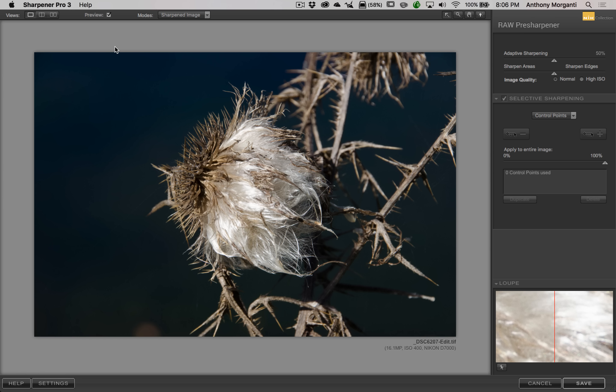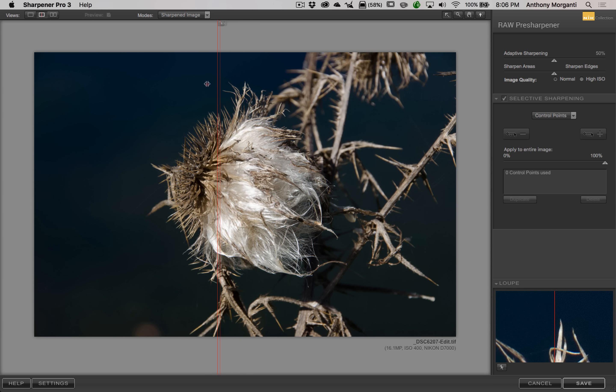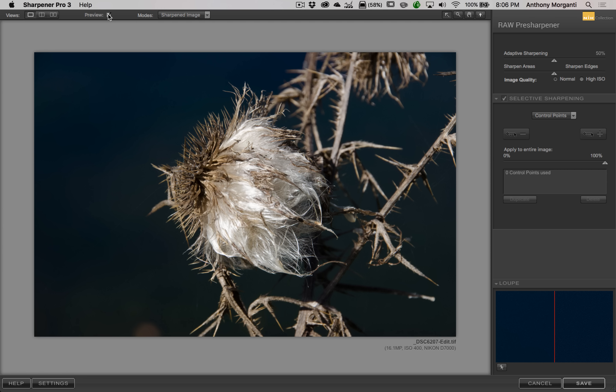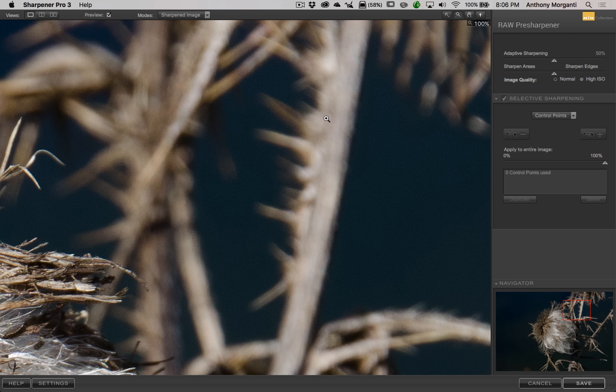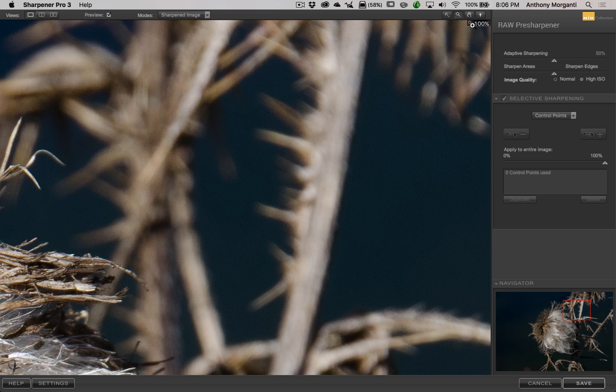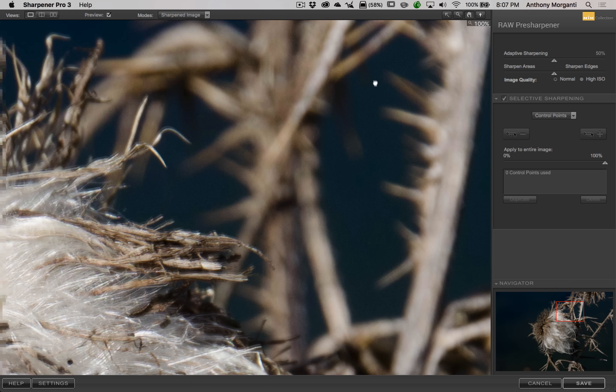It's got the typical layout you see with Nick products, except there really aren't any presets. Across the top we have the views: the single image view, the split-screen view where you can move the slider with before on the left and after on the right, and an over-under view. There's also a before-and-after checkbox. Next to that we have modes, which we'll get to in a minute. At the end we have cursor options: an arrow, a magnifying glass to zoom in, and holding Alt or Option zooms out. There's also a hand tool to drag the image around.